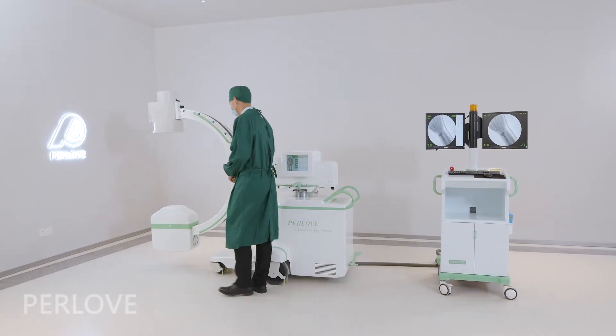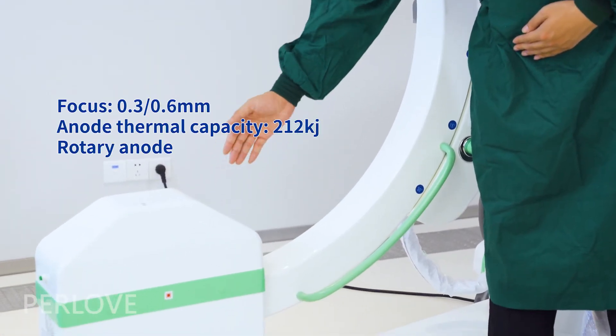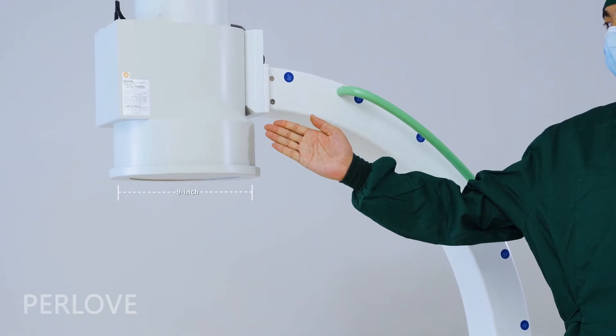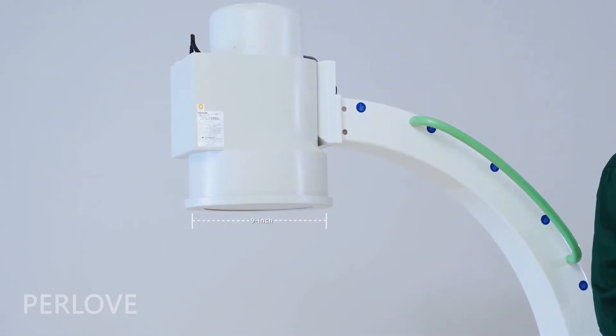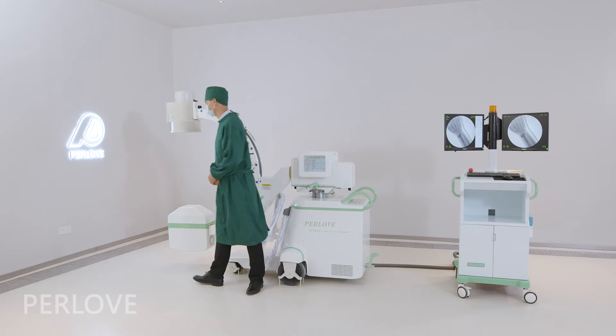With the integrated X-ray tube and generator monoblock design, we can provide high quality of X-ray source. This machine is equipped with a Canon 9-inch image intensifier with 3-view and million pixel digital imaging system to ensure the excellent quality of image.